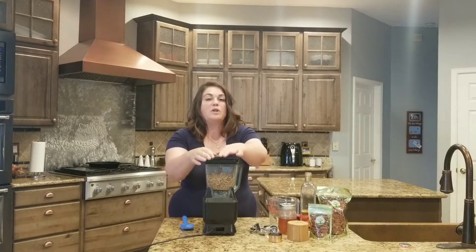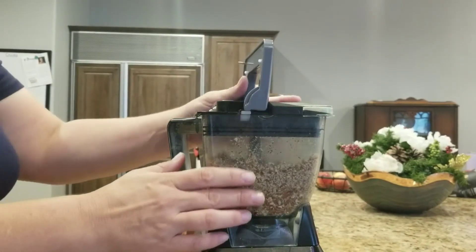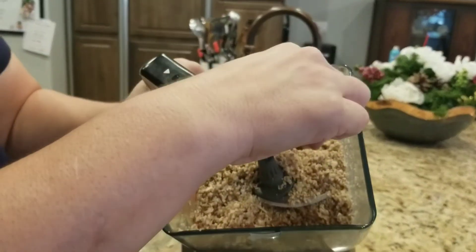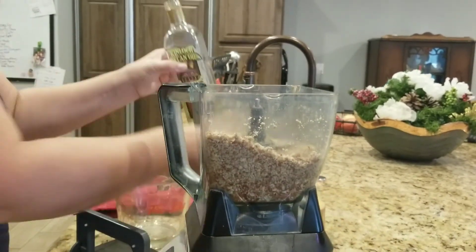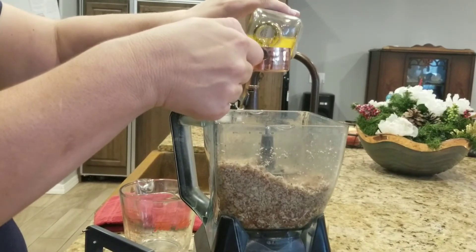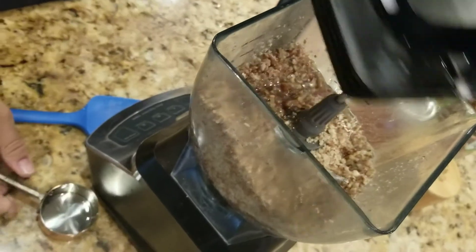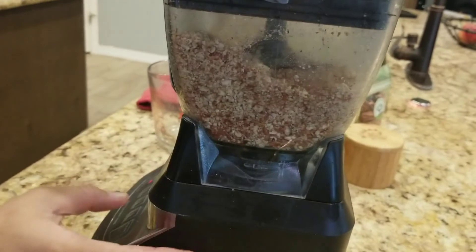I'll show you what it looks like as we go. As you can see, it's getting chopped up, but I'm noticing it's still kind of coarse and not really coming together — you want it to really start turning into a creamy butter. So I'm going to add another quarter cup of pecan oil, making it a half cup altogether, and see what we get. Pour this in, and watch the side as it's blending — once it starts becoming loose you'll see it moving through.